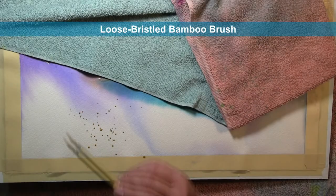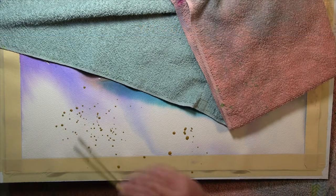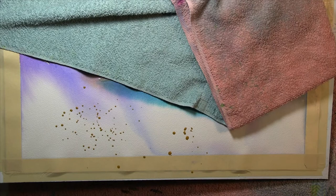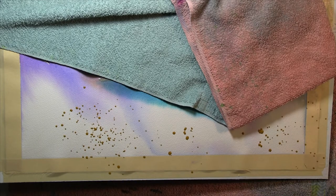After I cover everything above the lake with rags to protect them, I'm going to start literally throwing globs of paint down in the foliage area below on the lower portion of the painting. I use a bamboo brush for this because it has a nice loose bristle.